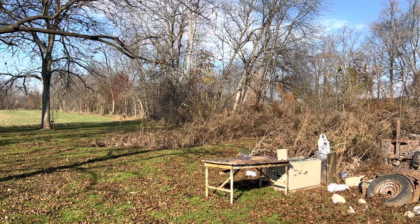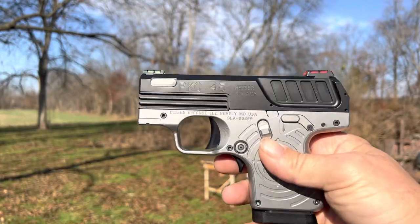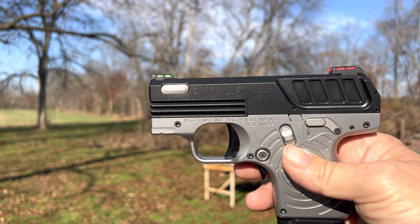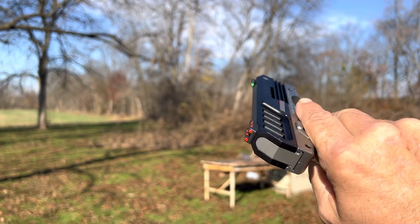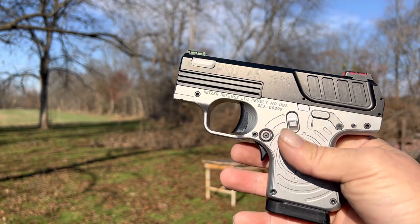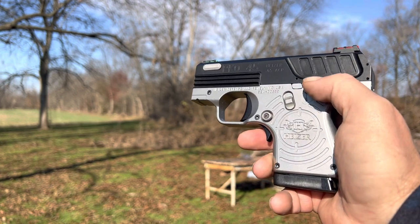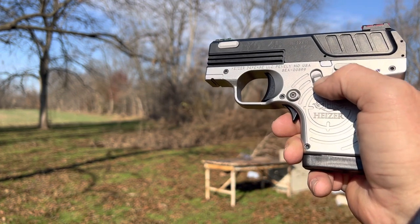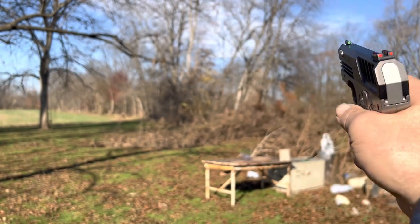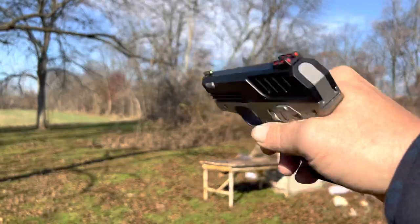How y'all doing? I got a weird one for you right here - the Hyzer Defense PKO 45 ACP semi-automatic. This is the thinnest 45 ACP semi-automatic out there. It has a grip safety and ambidextrous safety on both sides. This is loaded. Last round hold open - it comes with two mags, this one has five plus one, so I'm going to be shooting six plus another magazine. Pretty good sights, made in America.